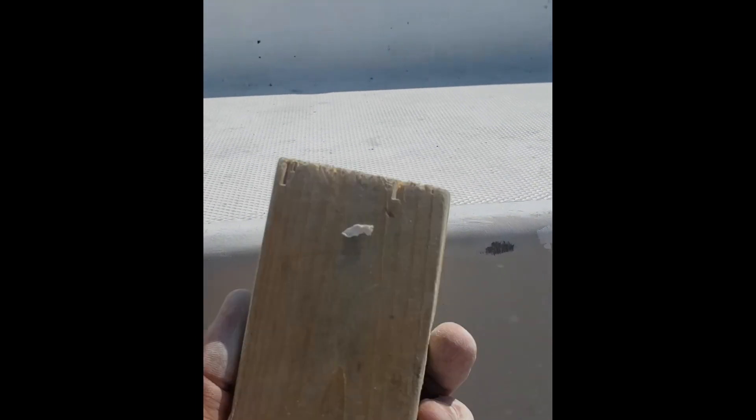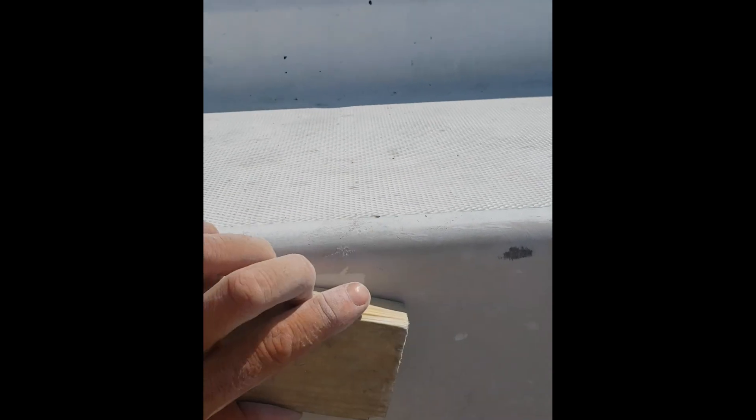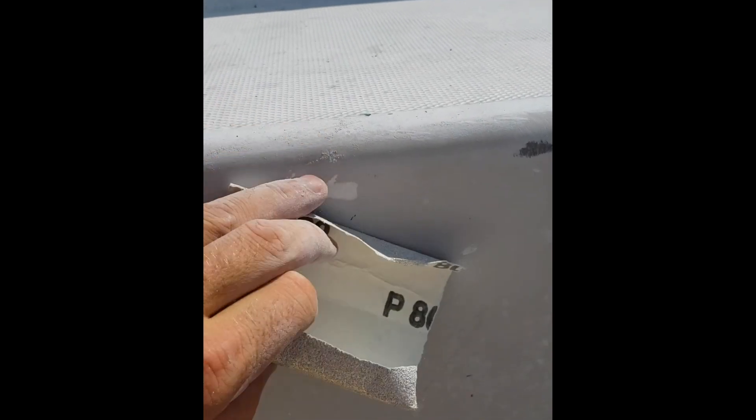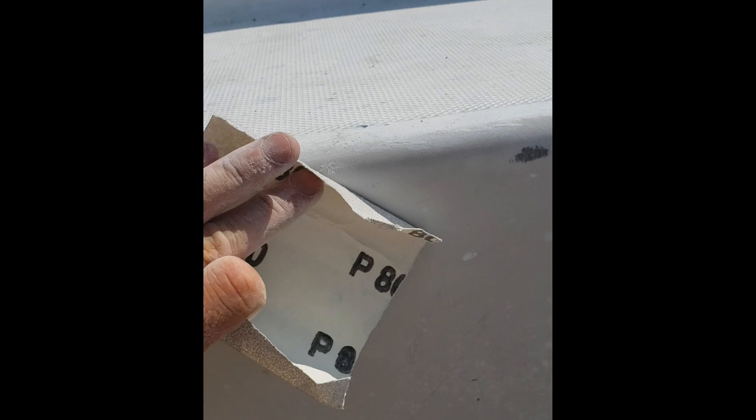Usually it's good to use a block on flat surfaces, but when you're going on the curve here, it's good to get creative. I tried the fingertip spiral method — worked out real nice.